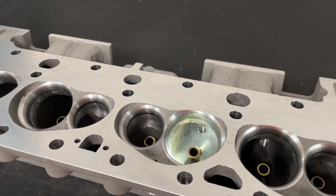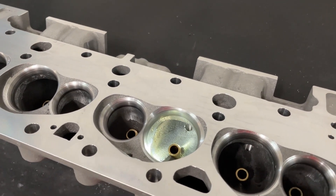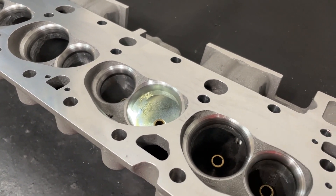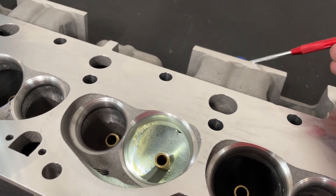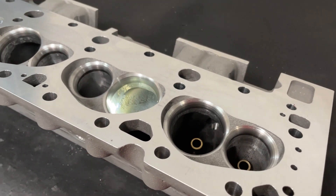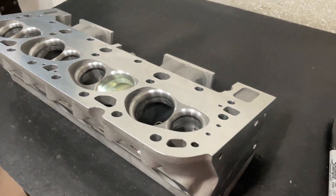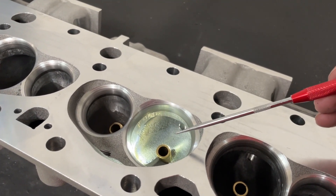Well, it did gain some flow, but it left me with one more question. So we have this head. The last one I used in the video was a Brodix Dragon Slayer, which had a CNC chamber, CNC bowl blend, and was CNC gasket matched. This one is a different head — a Profiler 210 small block Chevy head, upside down here. And it's not entirely from the factory.